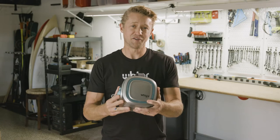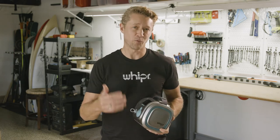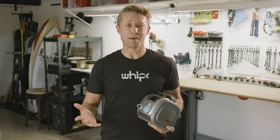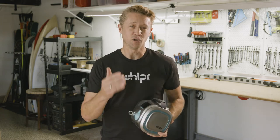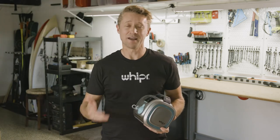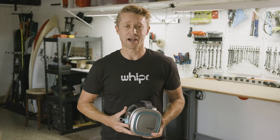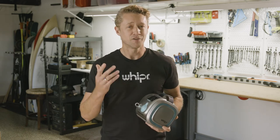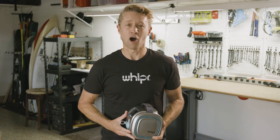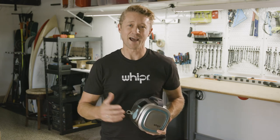Right now, the Whipper base unit and the accessories are fully prototyped, they work, and they're ready for production. But to make it happen, we need your help. Your pledge will give us the funding needed for tooling and the initial orders. Our team is the best in the business — we know how to deliver products, and our supply chain is already in place. So I'm asking for your pledge today to help us bring this incredible machine to market, so everyone can get Whipper Fit.